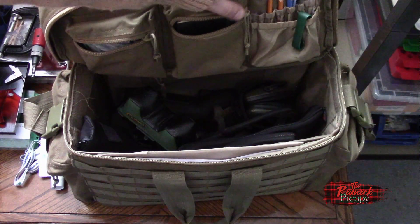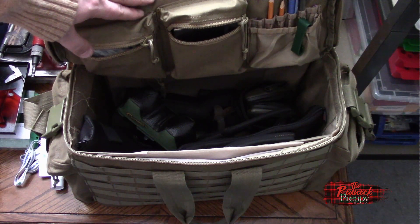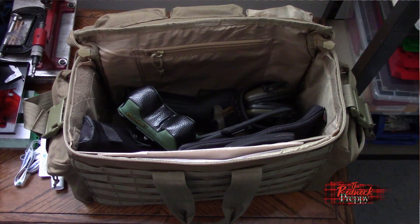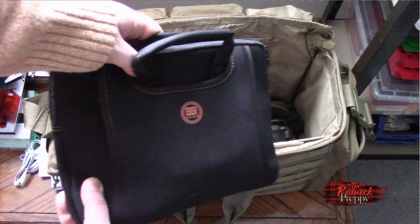You might remember about a year and a half, two years ago, I did a 'What's in My Range Bag' video. And if you remember that video, you remember that I had quite a comprehensive range bag — large, very big, like huge — couldn't even fit it here right now.